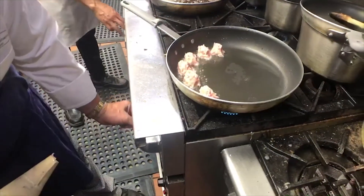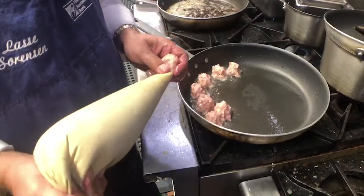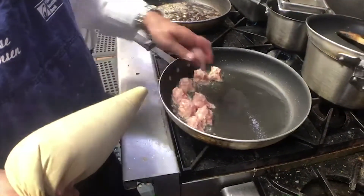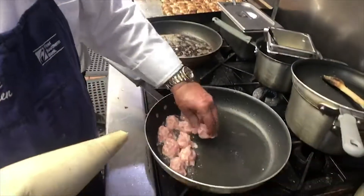Turn that down a little bit. You fill them up on the pan as good as you can. You can see we're making a lot of them over here because people eat a lot of these.